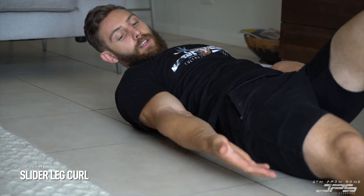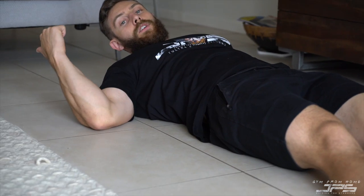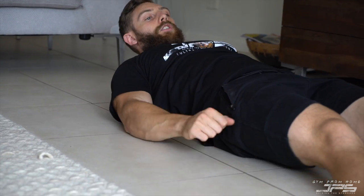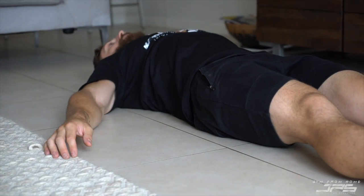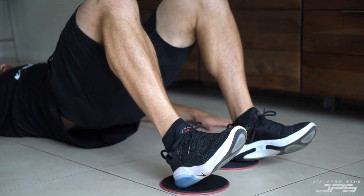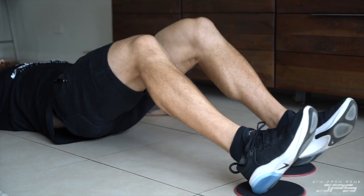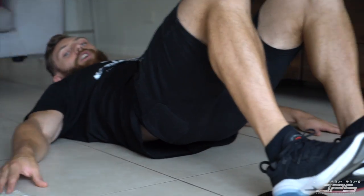Another great hamstring exercise — if you can get some sliders, not the burgers, you can even use a towel depending on the surface you have. If you have tiles, floorboards, or a harder surface that's a little bit more slippery, you can put some towels underneath your heels. We're going to put our hands out by our side giving us a nice base of support, elevate the hips so the weight is resting between our shoulders and our heels, and then we're going to pull our heels in, contracting the hamstrings all the way, nice and slow, all the way back out, and repeat. Truly riveting stuff — quite challenging on the hamstrings too.